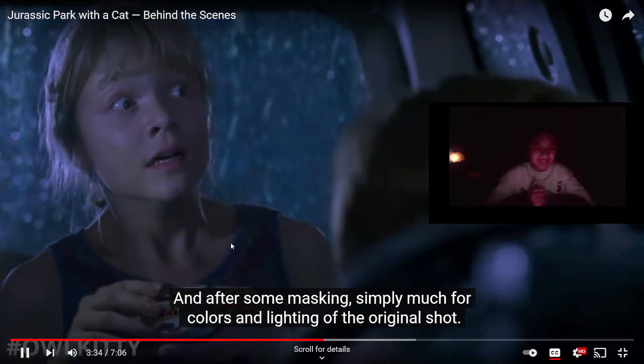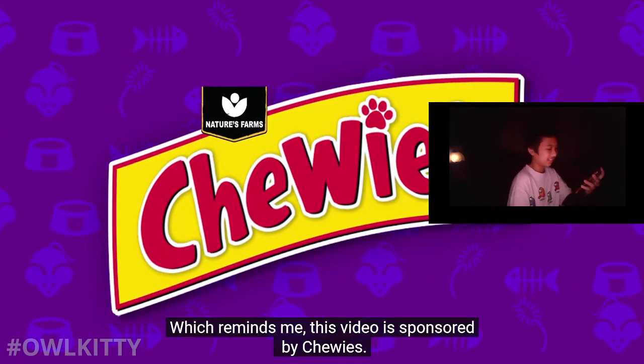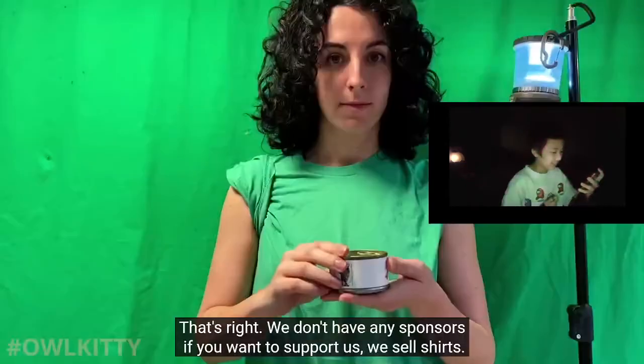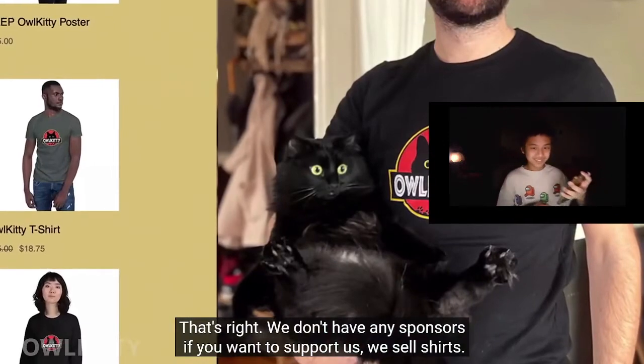Simply matched the colors and lighting of the original shot. This video is sponsored by Chewies - Chewies, not a real cat food brand, YouTube. This is not our cat. That's right, we don't have any sponsors. If you want to support us, we sell shirts.